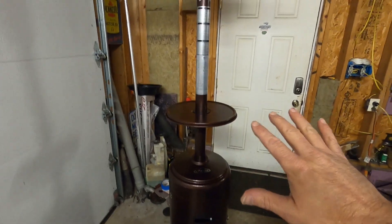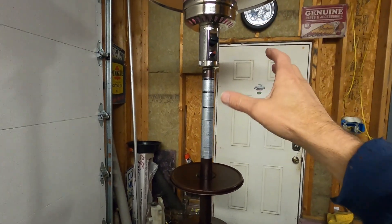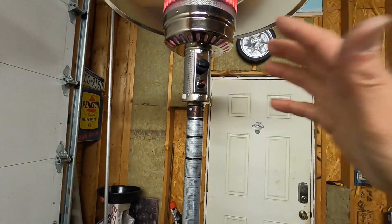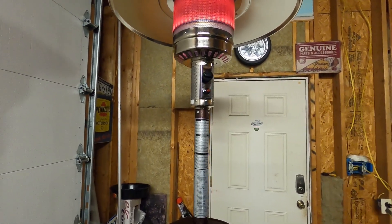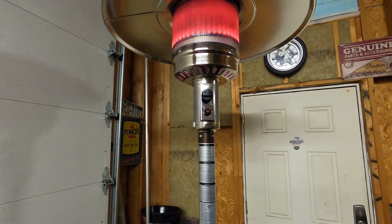So there you go — nice and easy to do. If you're worried about things lining up, just leave everything loose until you actually get all the bolts started so you have adjustment. But you can do it — have fun and enjoy the heat. Thanks for stopping by, have a good day!